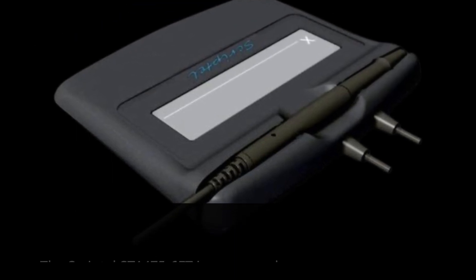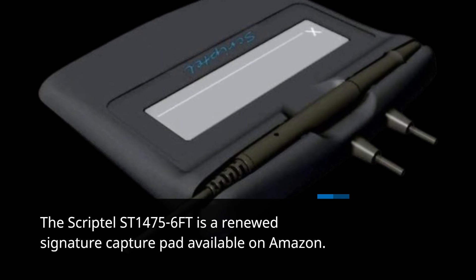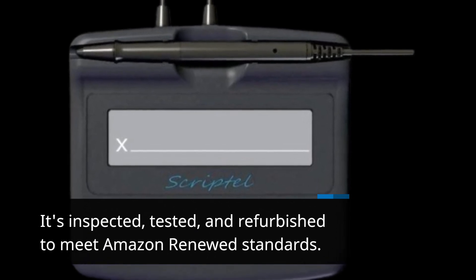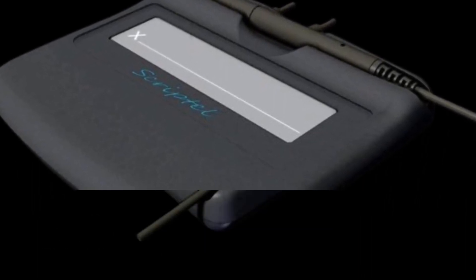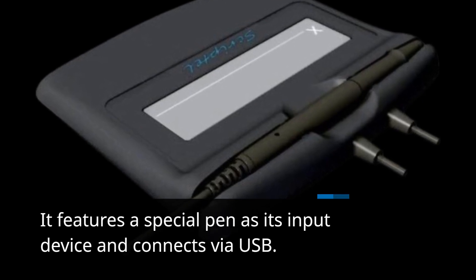The Scriptel ST1475-6FT is a renewed signature capture pad available on Amazon. It's inspected, tested, and refurbished to meet Amazon Renewed standards. This device is designed for use with both Linux and Windows operating systems. It features a special pen as its input device and connects via USB.